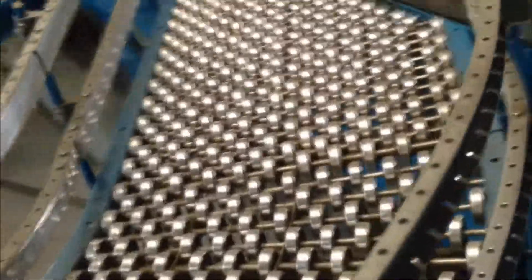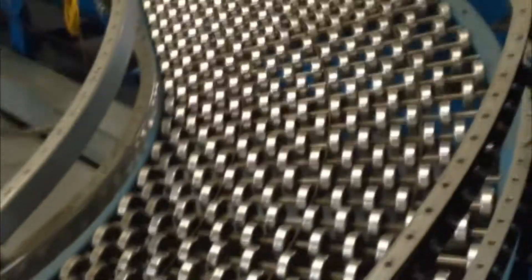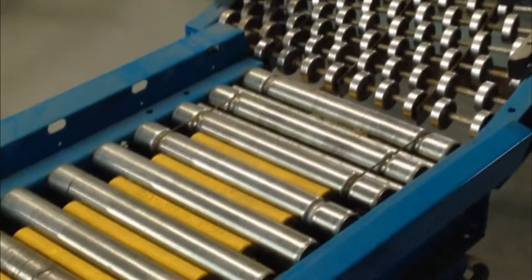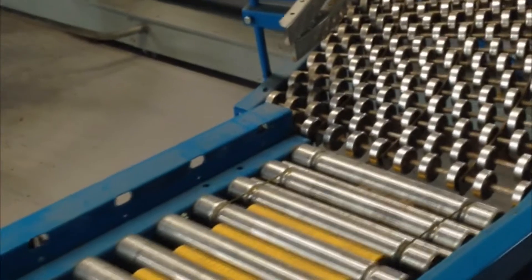Right here, the customer decided to use a double high guardrail, which is not atypical. It is a 24-inch wide unit going into an 18-inch wide conveyor. Just guard it the proper way and it's not a problem.